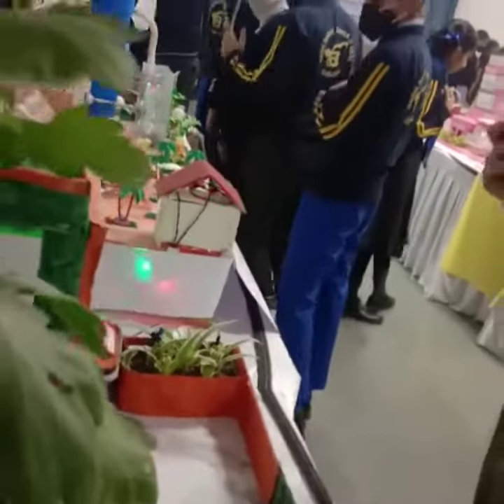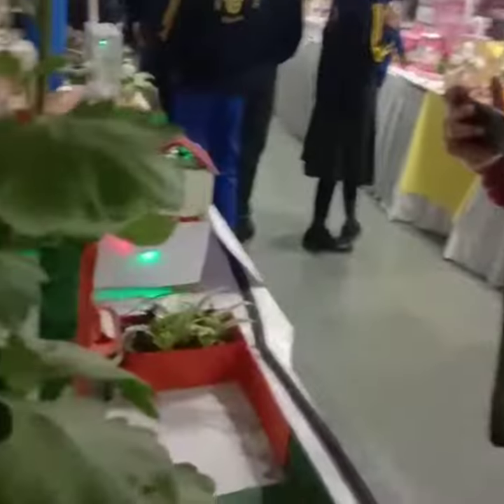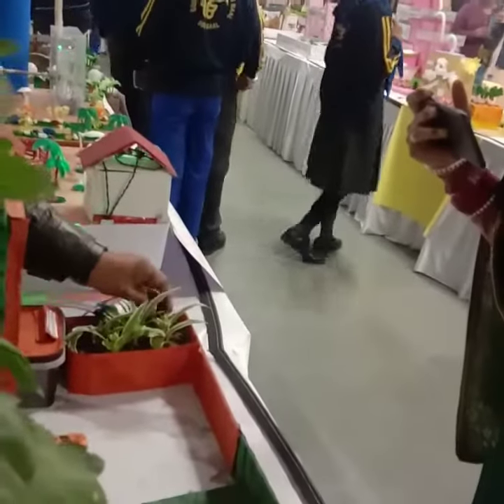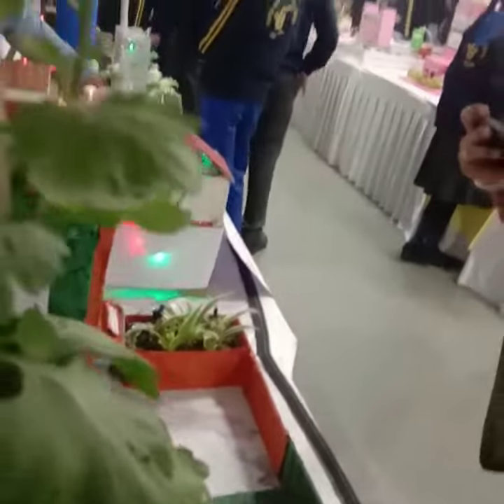It is a very low-cost sensor. You can install it at home. When the soil is dry, water will automatically be released to the plant.